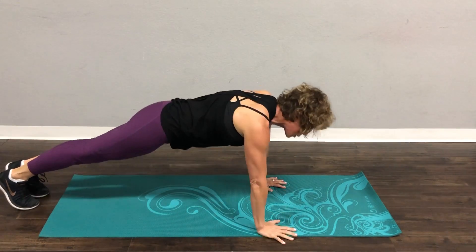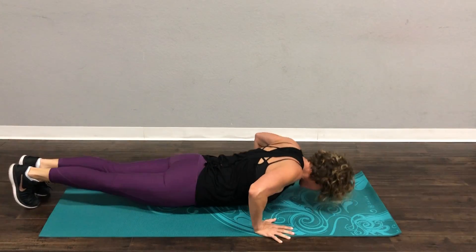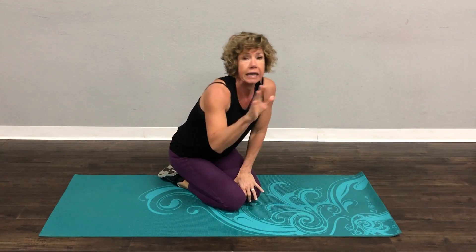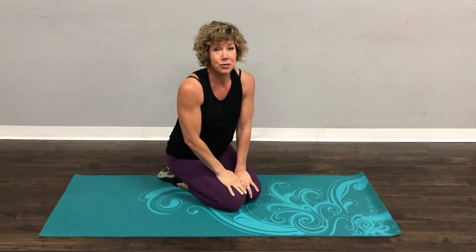Same thing for the other push-up — you can start down and come all the way up. Form is everything. Keep your head, neck, and spine in a nice straight line. Start on your knees first, and once that feels super easy, try full body.